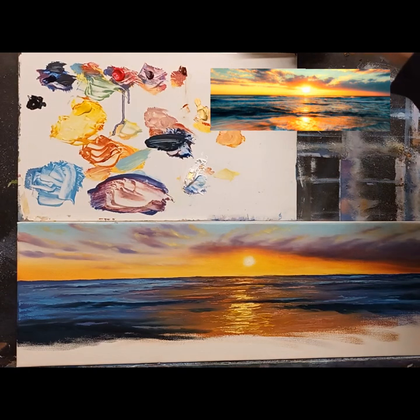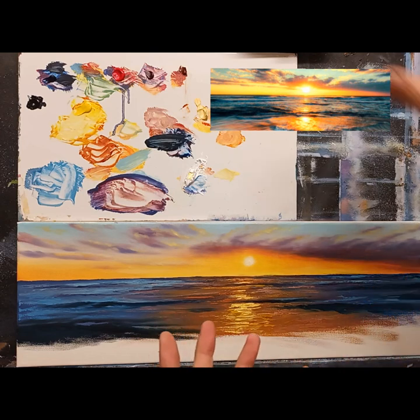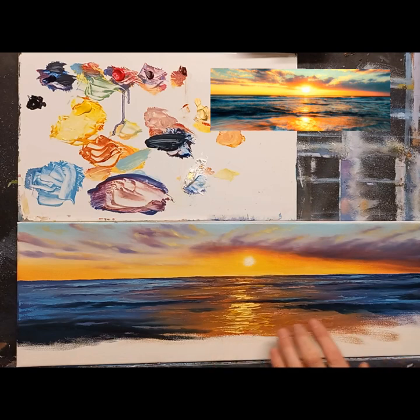Welcome back to part two. We're doing quite well so far — lovely little sunset going, lots of knife work across there creating nice texture. Let me get my reference photograph on my phone. Continuing on down here, when it gets to the bottom it just sort of fizzles out and drags across. Let's crack on and have a bit of fun with this.